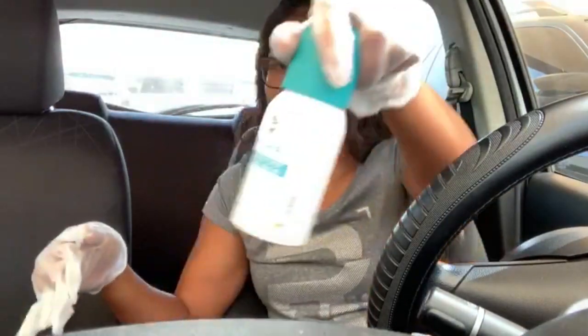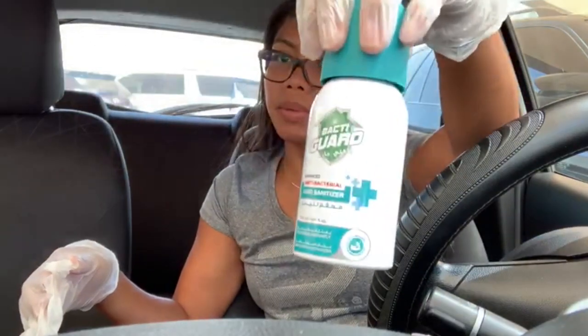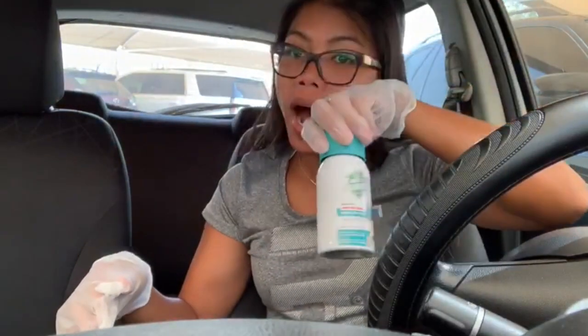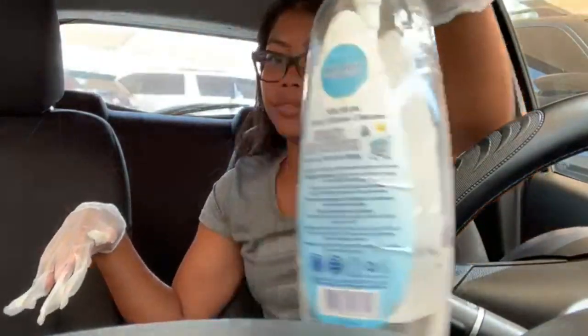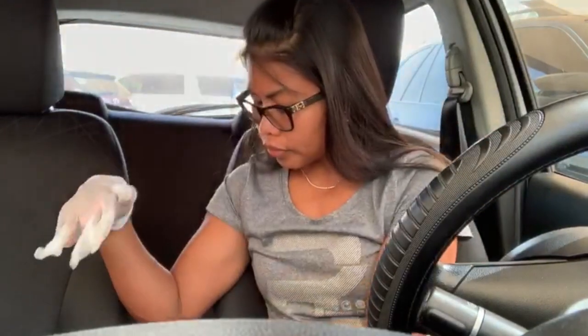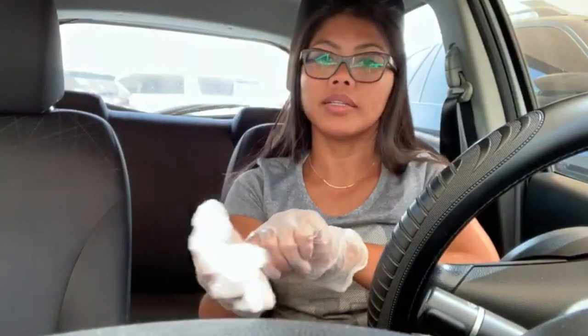If I feel my hands are dirty, I spray them with the antibacterial hand sanitizer. I also have these as well — and then I'll put on my gloves.